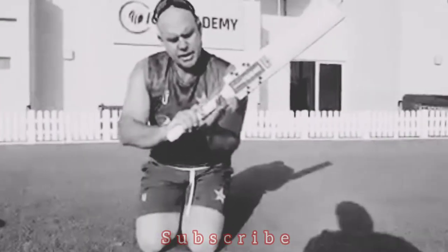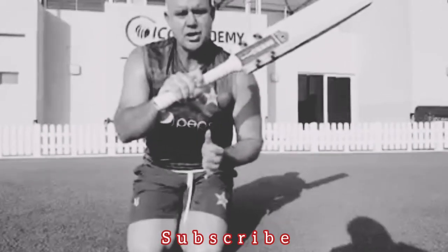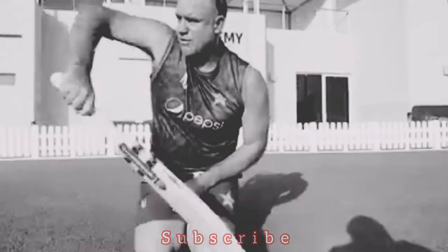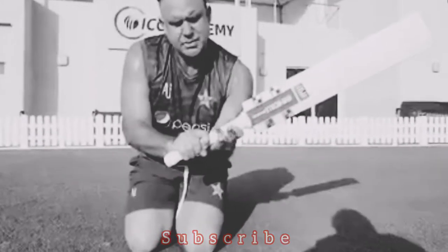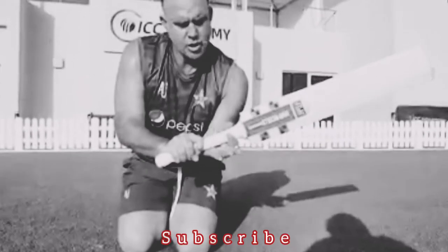Your predominantly top hand grip is tighter. The majority of cricket being a side-on sport is done through your top hand, playing in those kind of arcs. The bottom hand is merely a guide, so it doesn't need a great deal of tension with these other three fingers.